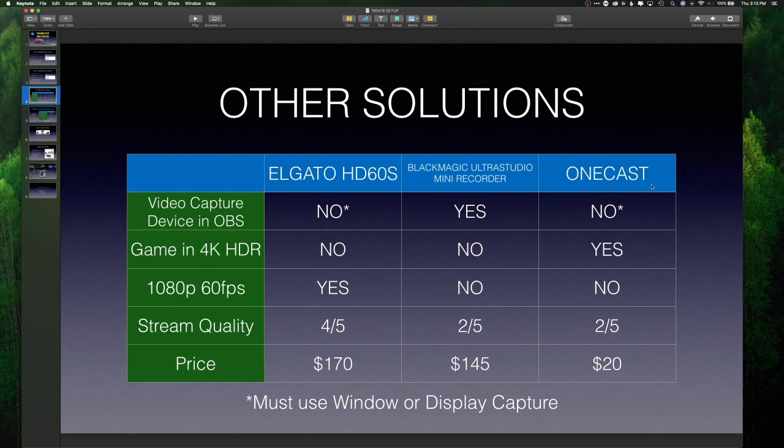Another option I tried was OneCast, which essentially streams your Xbox to your Mac over Wi-Fi or Ethernet so you can pick it up as a window in OBS. Again, it's not a native video capture device in OBS — you have to do window capture. I was able to game in 4K HDR, but could not do 1080p 60 frames per second — the software just couldn't handle it. Stream quality was about two out of five. For a free trial or $20 if you purchase it, it might be okay for games like Hearthstone, but for first-person shooters or Call of Duty-type games, you'll probably be disappointed.